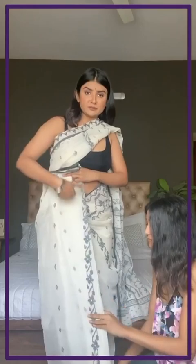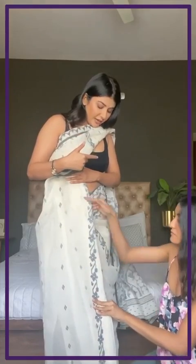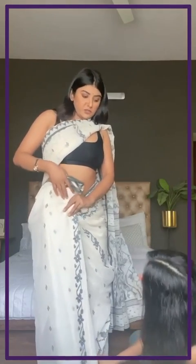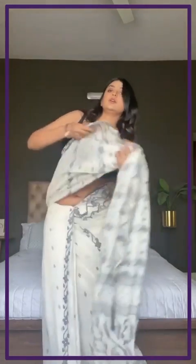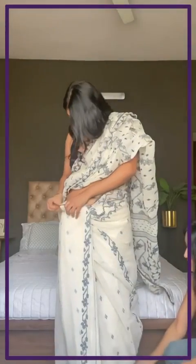You could use an iron to straighten the pleats — I do that sometimes, that's my tip. Also, wear your heels before you wear your saree, that way you know the length and your saree is not above your heels, which is not very flattering. The extra fabric here — you pull it out and tuck it in the back.